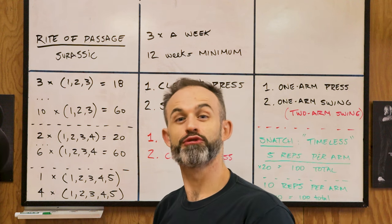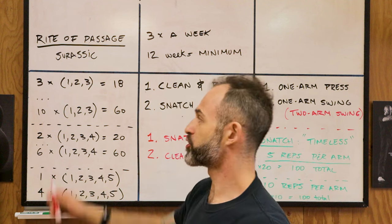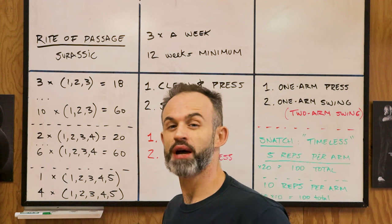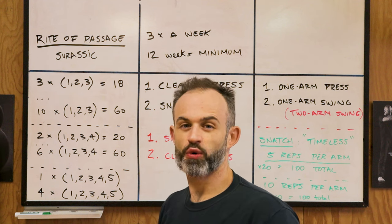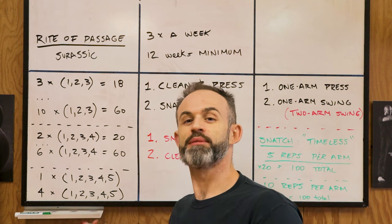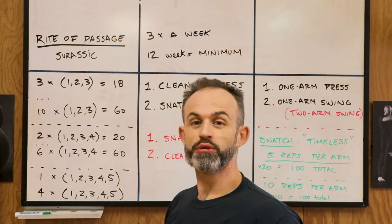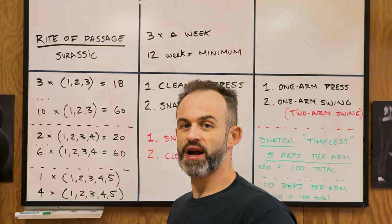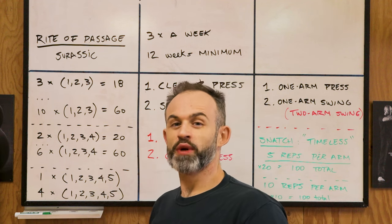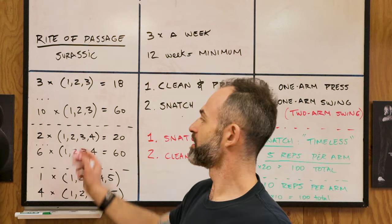Here's your clean and press progression. Use a weight you know you can probably do about seven or eight reps consecutively if you were to perform a rep max test. Start your first training session with three ladders of one, two, three — which gives you a total of 18 reps per arm. A ladder works like this: perform one rep on your left, set it down, rest, and perform one on your right. Shake off the tension, and when you feel ready, do two per side. After a brief rest, do three reps.